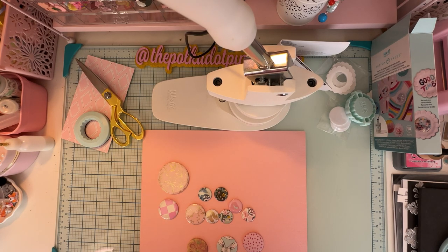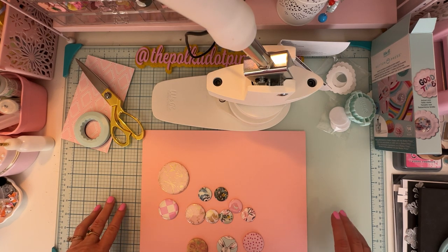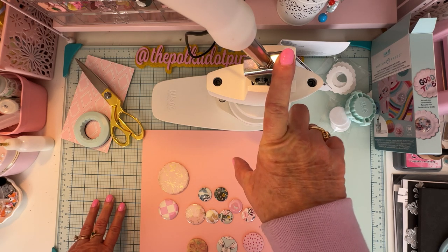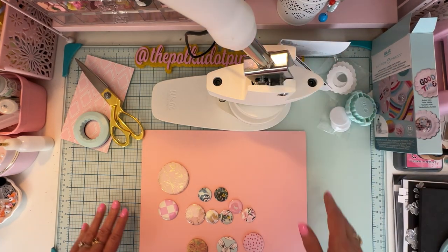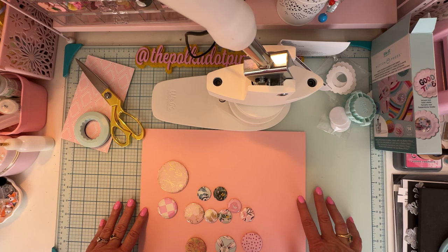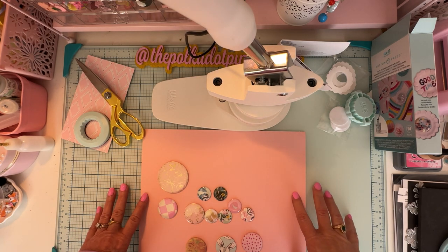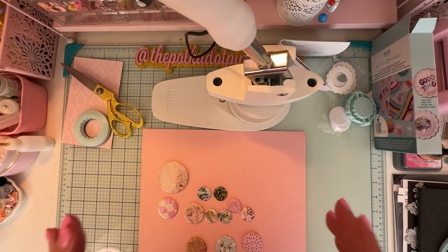Hey guys, it's Monty, welcome back. Today is going to be a tutorial on how to do a couple things with the We Are Memory Keepers Button Press. I bought this like three years ago, bought a bunch more, sold them, and I never used mine until the other day. I thought, I need to get out mine and use it — so I actually did it, figured out how to use it, and wow, I love it. Why did I wait three years?